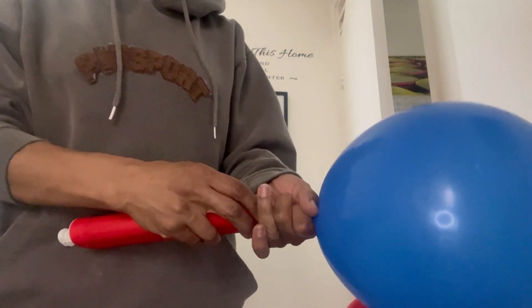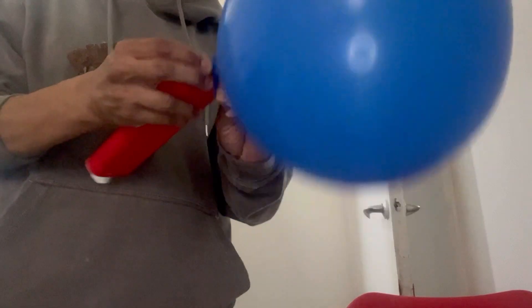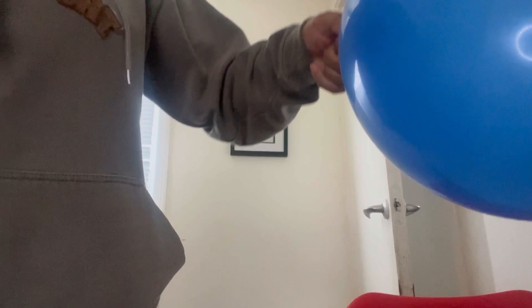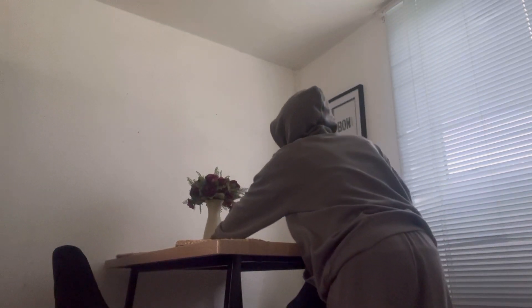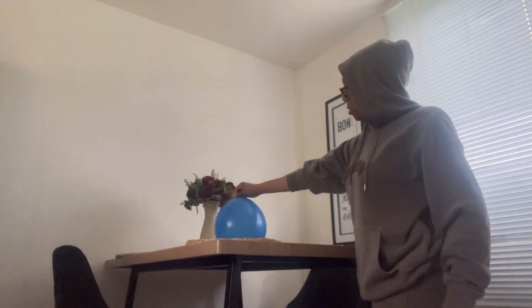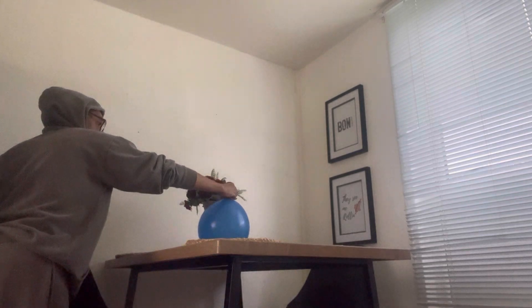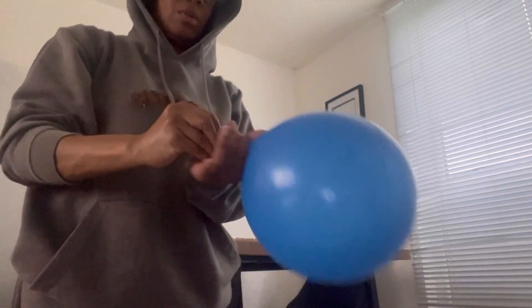I'm just blowing this balloon up because I want to do a vase with it. I'm going to put the paper mache over it and blow it up. Maybe that's the size. This is actually going to go on the table. I want to see if that is big enough — I think that'll be fine. I'm going to tie it up.